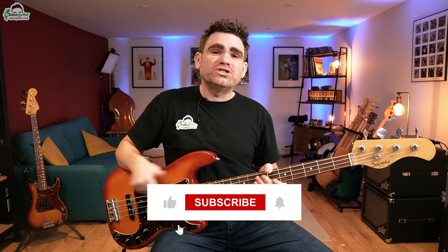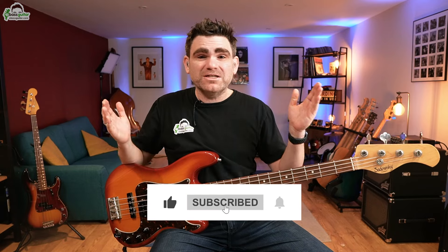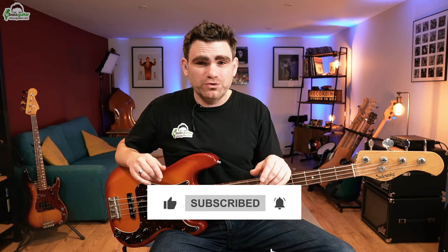If you are enjoying this lesson and getting a lot from it, please hit the like button and subscribe to the eBass Guitar YouTube channel. If you subscribe, you'll be the first to know when a new lesson goes live. We release a lesson every single week, so make sure you hit that red subscribe button.